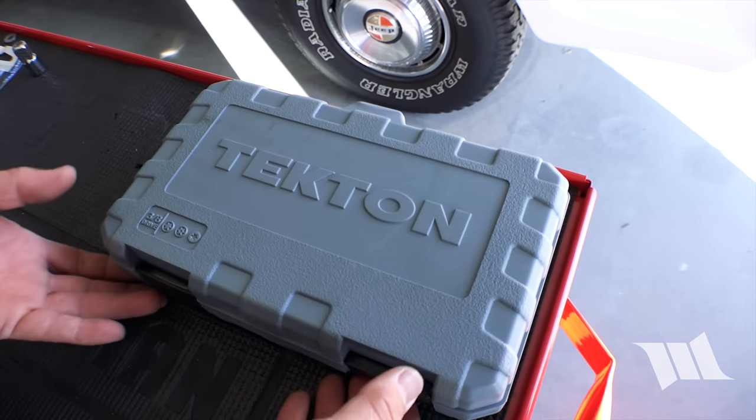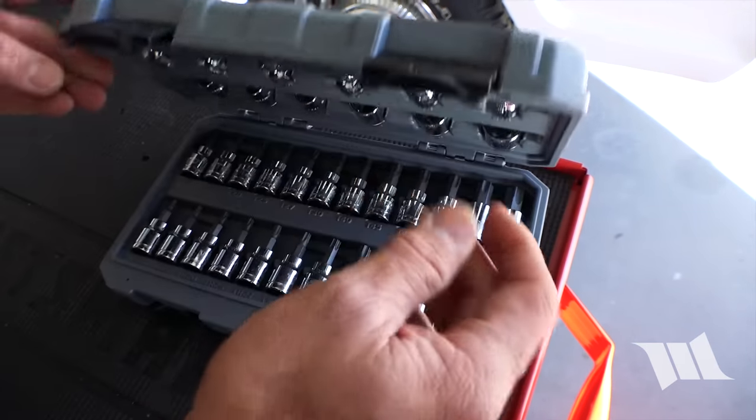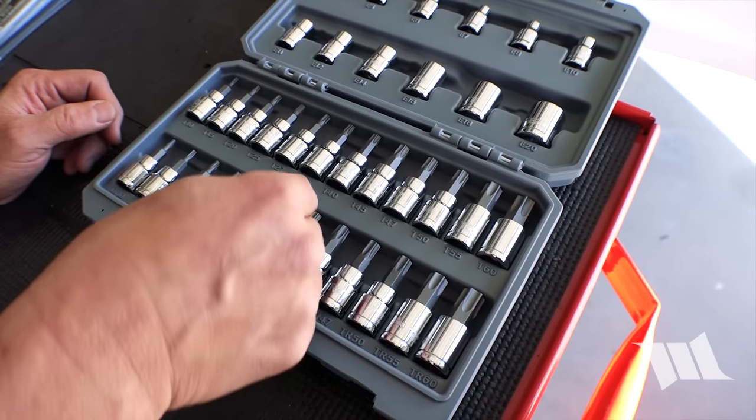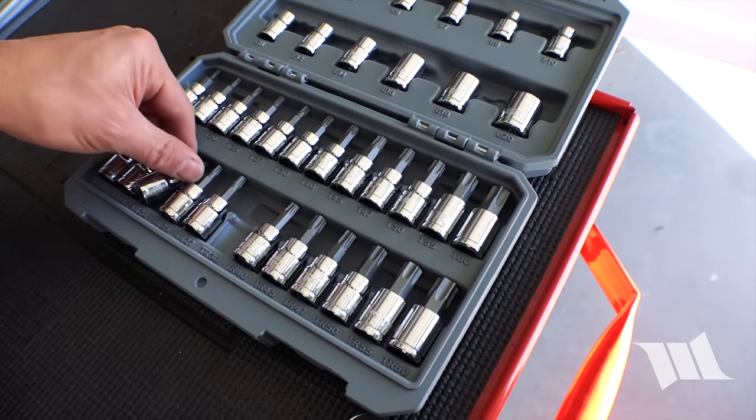I'm going to go over to my Tekton bit set here and I'm pretty sure we're going to need a T30 and a T20.